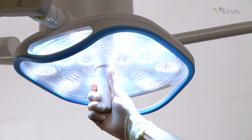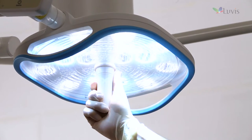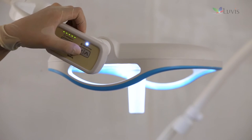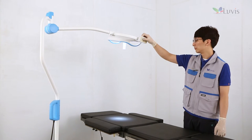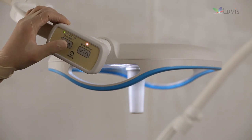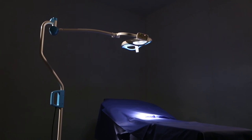Check for any problems with the inspection pattern while turning the focus control knob. Press the up-down control button on the control switch and verify there is no problem with the 3-step color temperature settings. Press the up-down control button again and verify the 5-step illumination settings. Installation is completed.